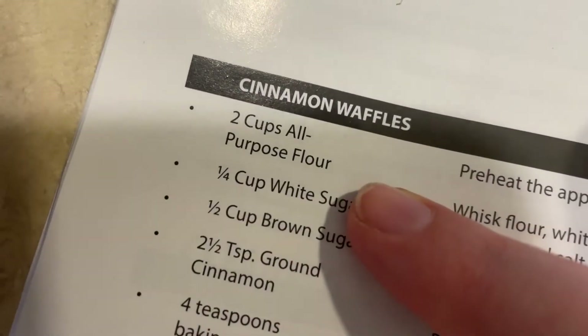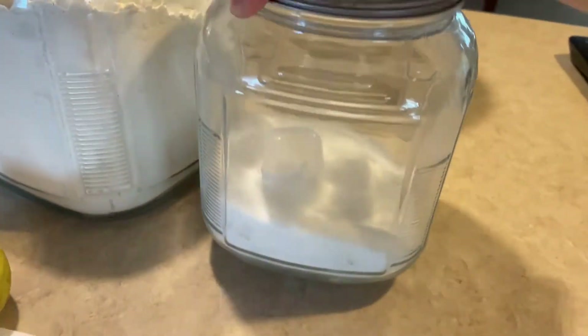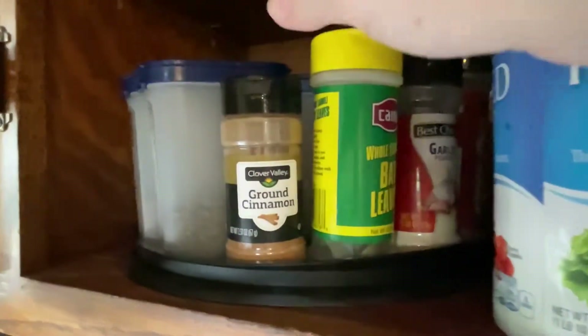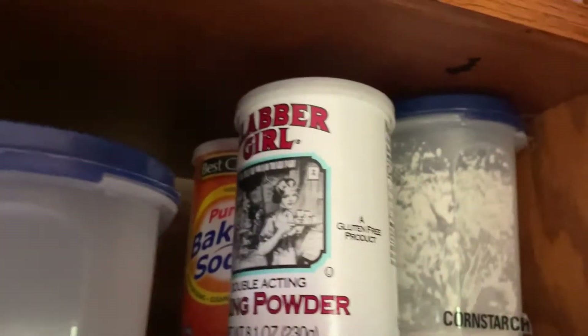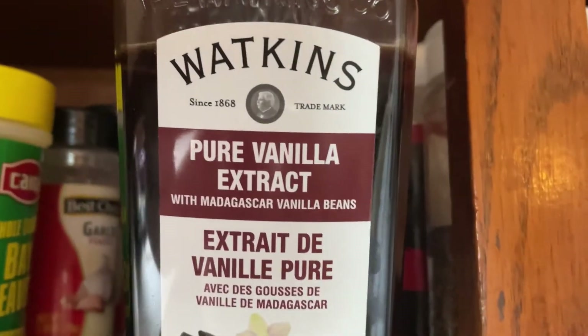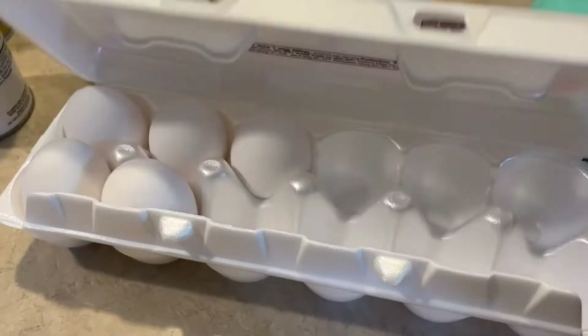Let's get all of our ingredients. I forgot how many ingredients you need for this recipe, but that's okay — we have all that we need. I don't really know where to set this up so you can see everything. All right, let's get started.